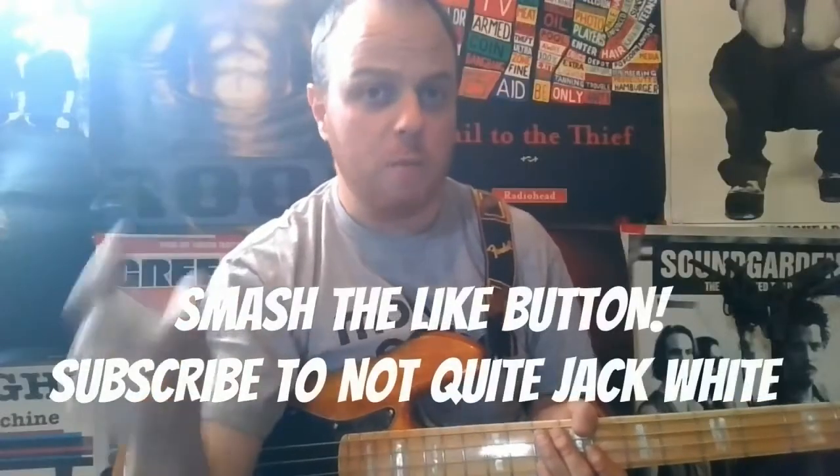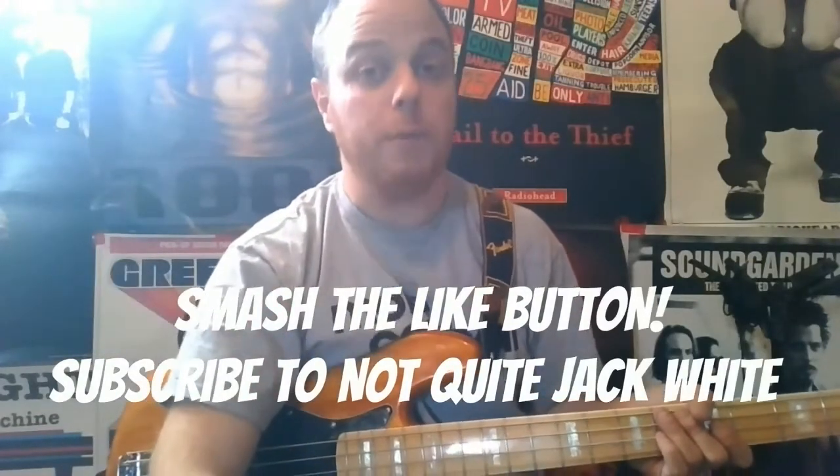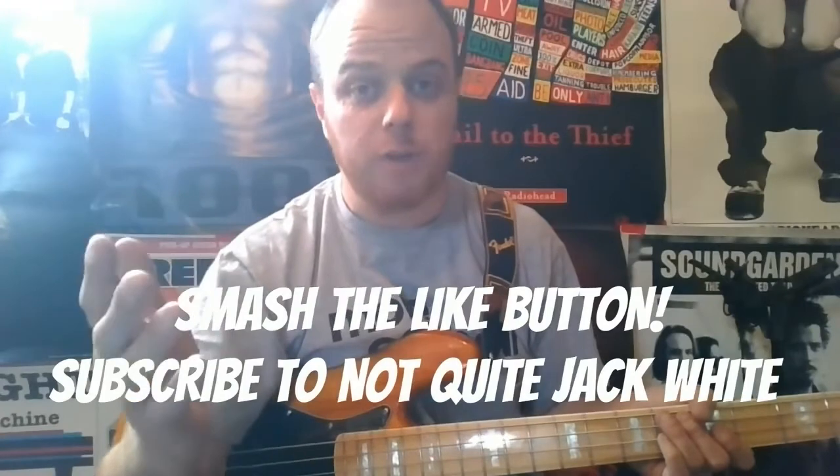If you enjoyed this video, make sure you smash that like button and don't forget to subscribe to my channel. I'm going to be bringing you lots of new guitar and bass videos every single week. Thank you guys so much for your support and for watching — until next time, keep rocking!